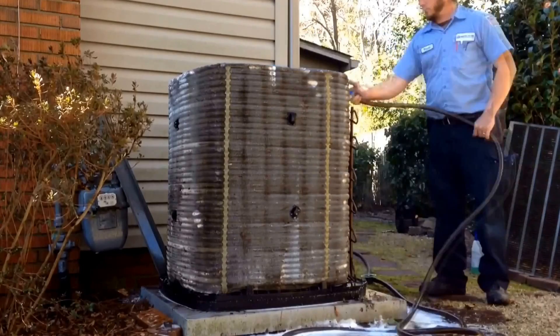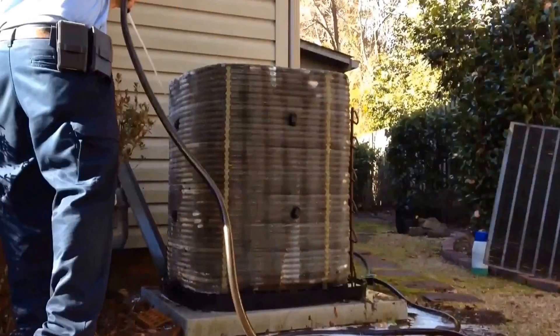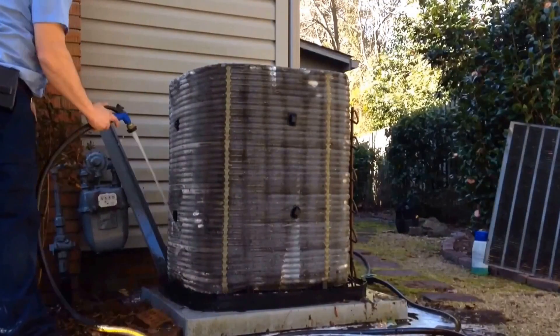Once you've rinsed the inside, you move to the exterior and do a secondary rinse to make sure that all of your cleaning solution has been cleaned off.